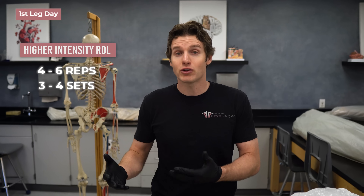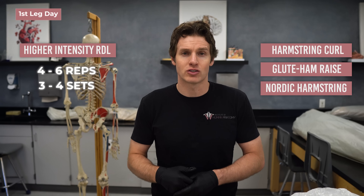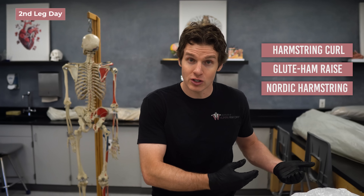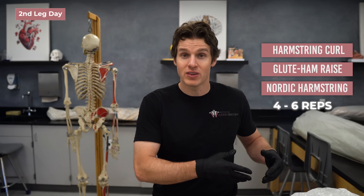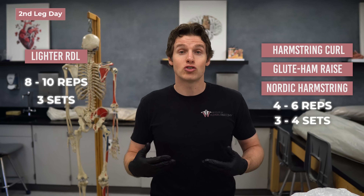As for a training protocol, if you train legs twice a week: on the first leg day, focus on a higher-intensity RDL as your primary posterior chain exercise — a load you can only do 4–6 reps of, 3–4 sets — then follow with a lighter hamstring curl, assisted glute ham raise, or nordic as an accessory exercise of 8–10 reps for about 3 sets. On the second leg day, flip the focus: a nordic or glute ham raise as your primary higher-intensity exercise (4–6 reps, 3–4 sets), with a lighter RDL as the accessory (8–10 reps, ~3 sets). This assumes you're also including work on the anterior musculature like the quads during these sessions.